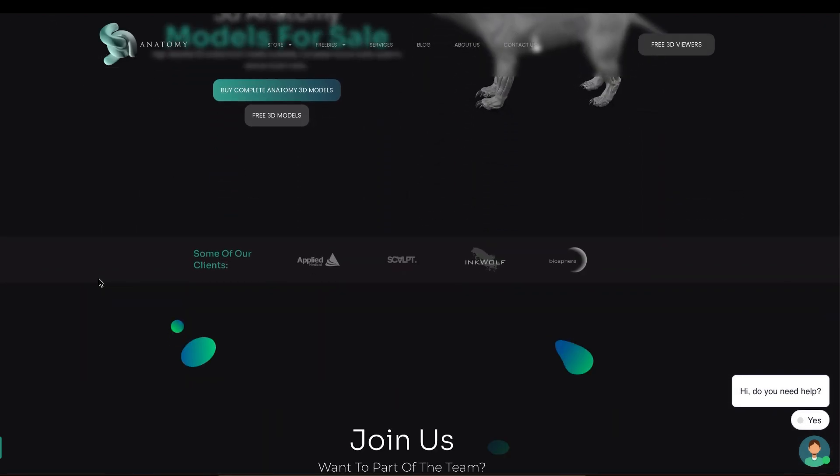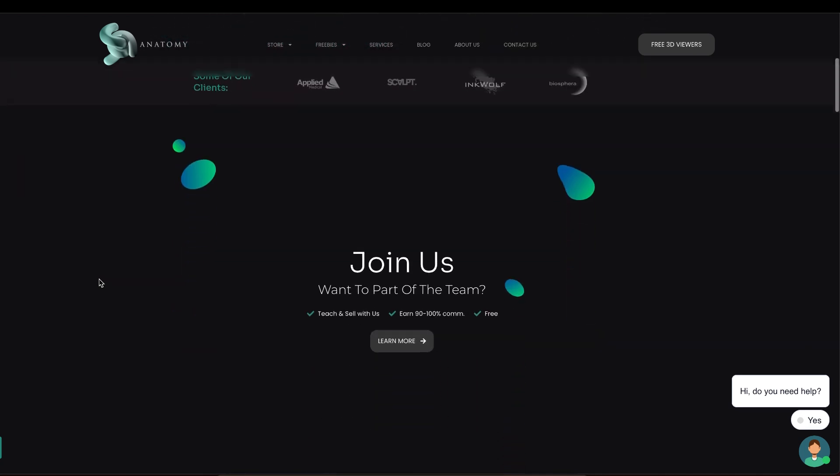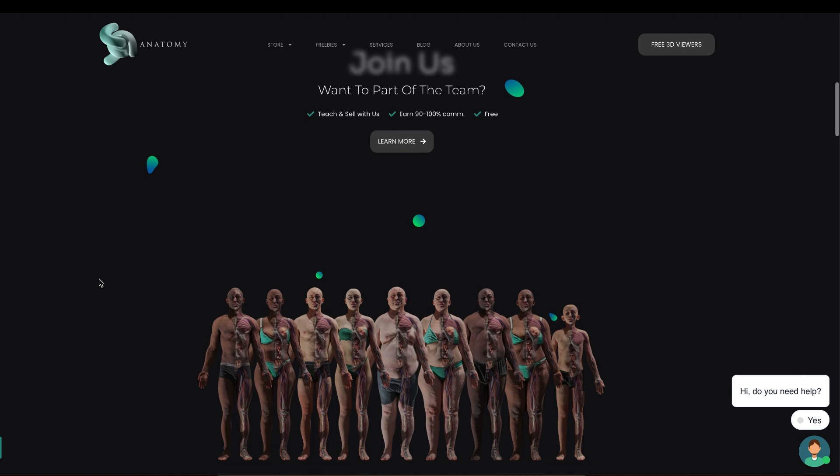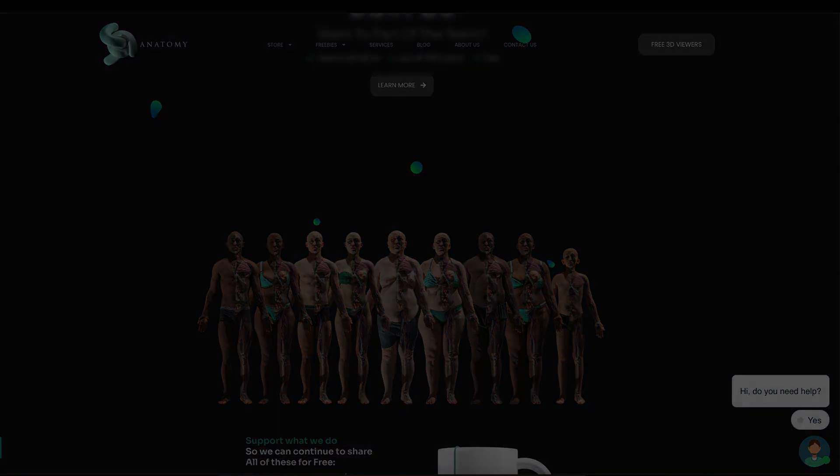We've been sharing 3D anatomy model sculpting and modeling for many years now. Thank you guys for your time and I'll see you in the next one.